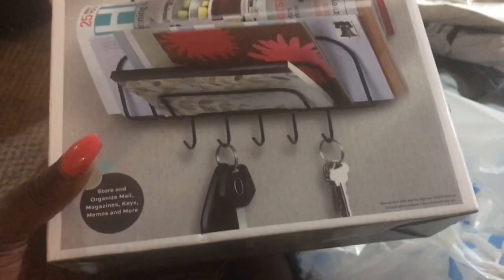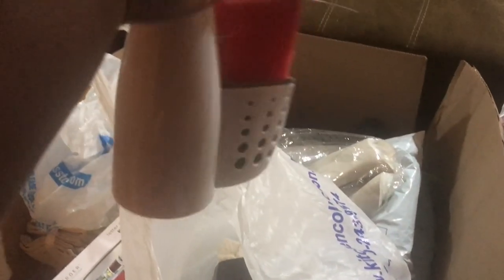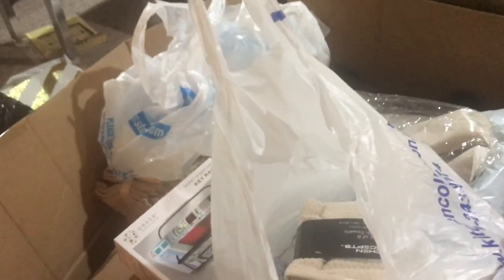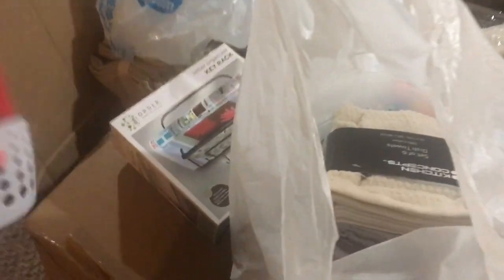I picked up some more washcloths — if you remember in my Target haul I picked up some and said I wanted more. These washcloths were only $5.99. I have this holder here which can hold my keys, mail, whatever I decide. I also went to the kitchen store at the outlet when I went shopping with my aunt, and I picked up this soap dispenser and sponge dispenser holder.